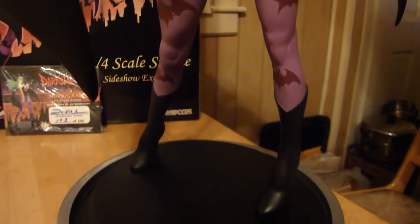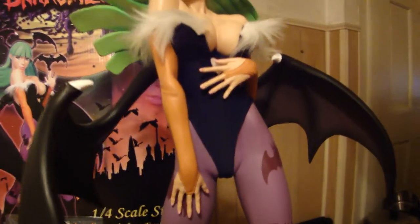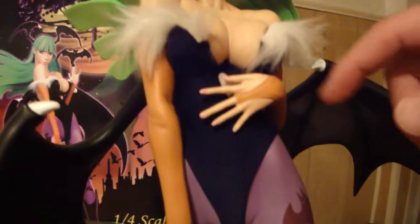This is the exclusive edition. It's all mixed media — spandex, feathers — like real feathers, which is really cool.